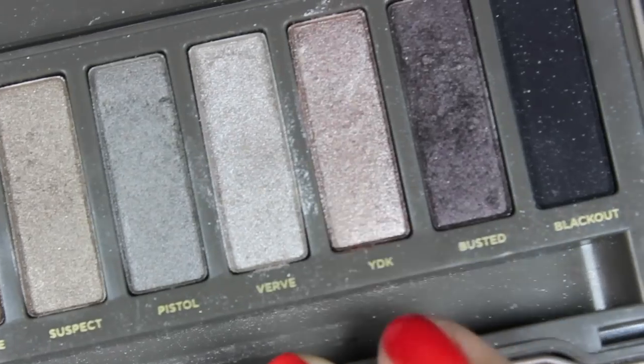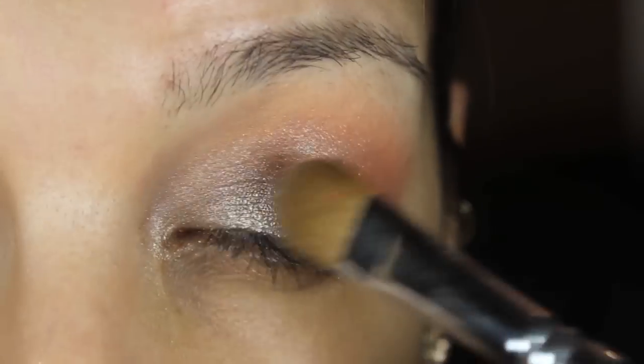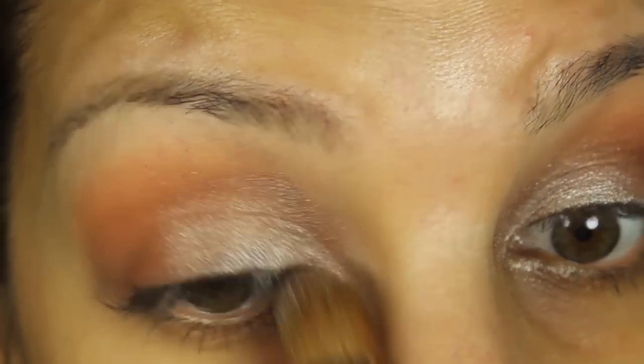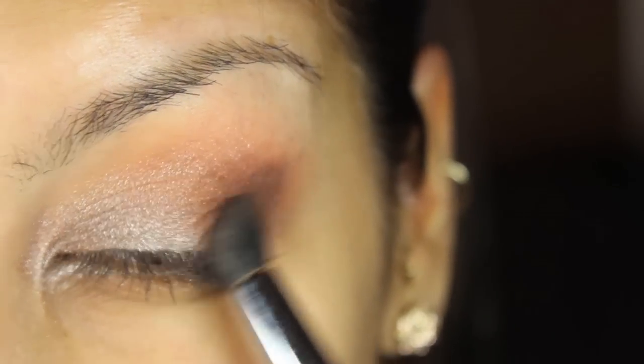Next, I'm taking YDK from the Naked 2 palette and I'm just applying that on the inner part of my lid. Now I'm going in with Cocoa Puff on my crease and this is just from a Too Faced palette that I have.